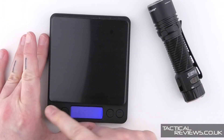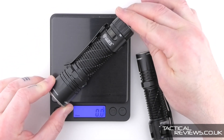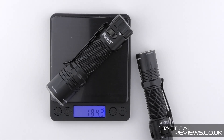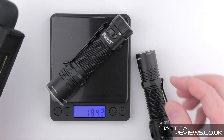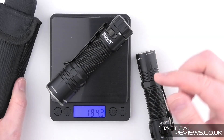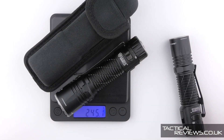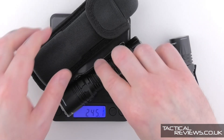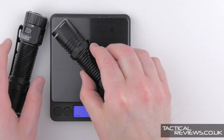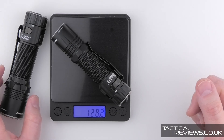In terms of weight, the larger EDC-35 comes in at 184 grams. If you're carrying it in the case, that becomes 245 grams. Just the light alone is 184 grams, compared to the EDC-33 at 128 grams.